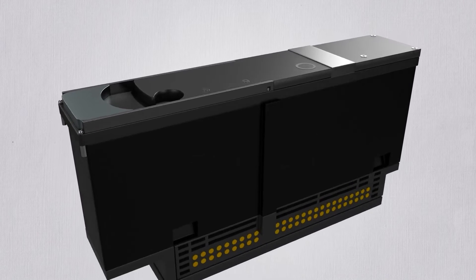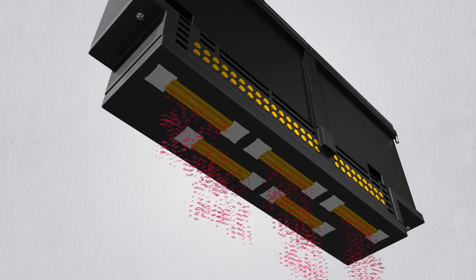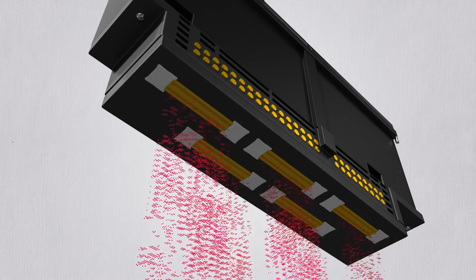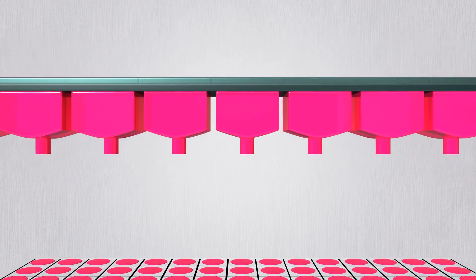Next, let's find out about inkjet printers briefly. There are small holes underneath the cartridge where ink is dispensed. Using an electric charge that vibrates a crystal, ink droplets are dropped onto the paper.